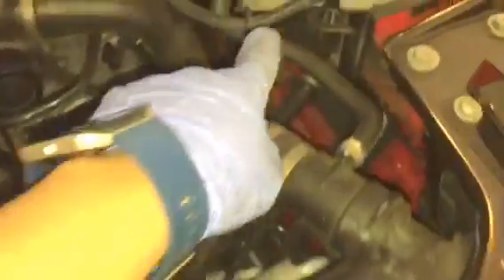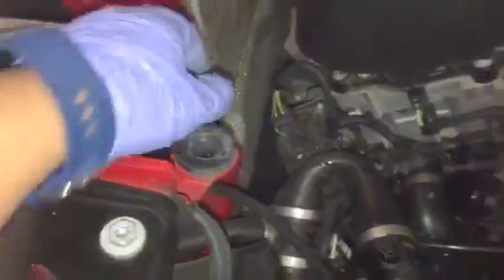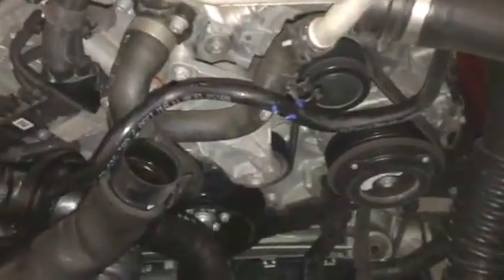Once you're done doing that, you want to first take off the air intake box, which is right there — pretty simple. There are three tabs: one here, a second one here, and then a third one down there. You basically want to just pull on the box and it will come loose.